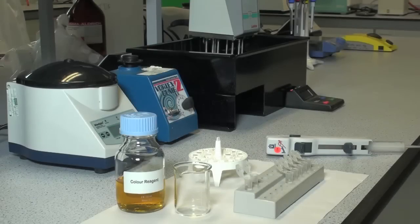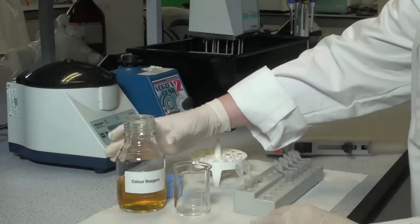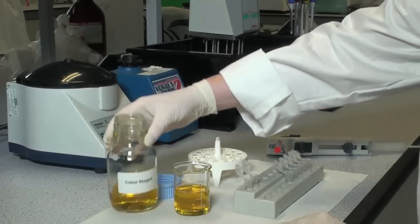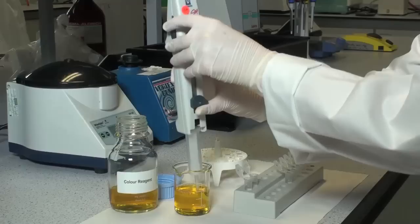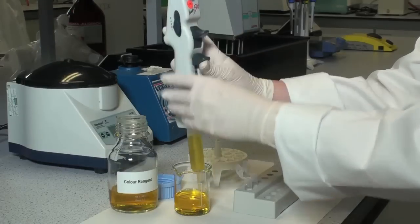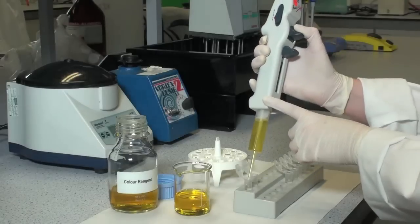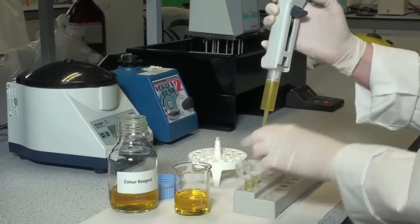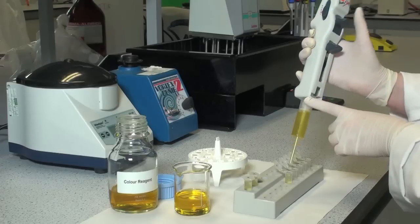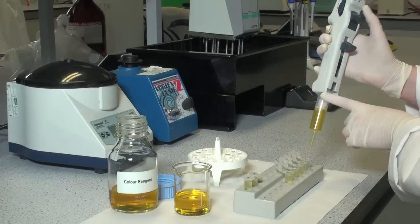Add 0.5 ml of colour reagent to 1 ml of the free phosphorus and total phosphorus samples. Add 0.5 ml of colour reagent to 1 ml of each of the phosphorus standards 0–4, as prepared in the preparation of the phosphorus calibration curve table.